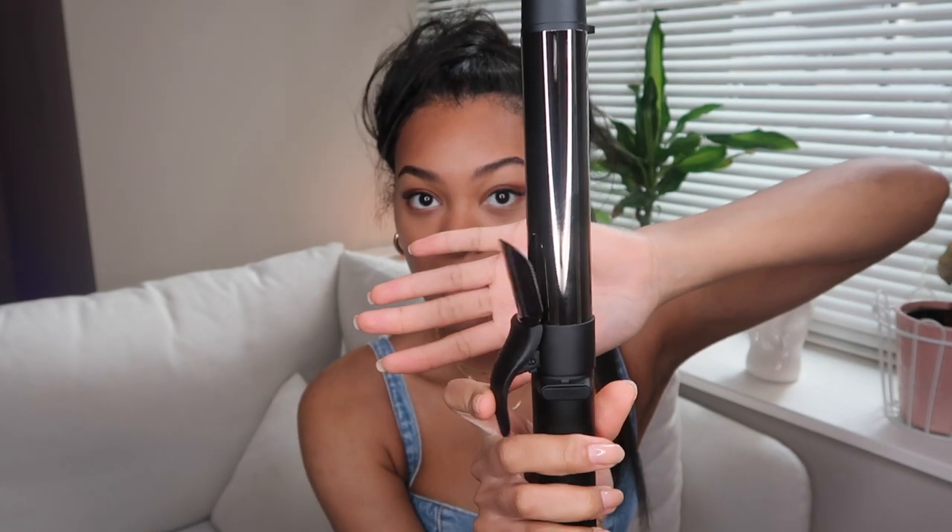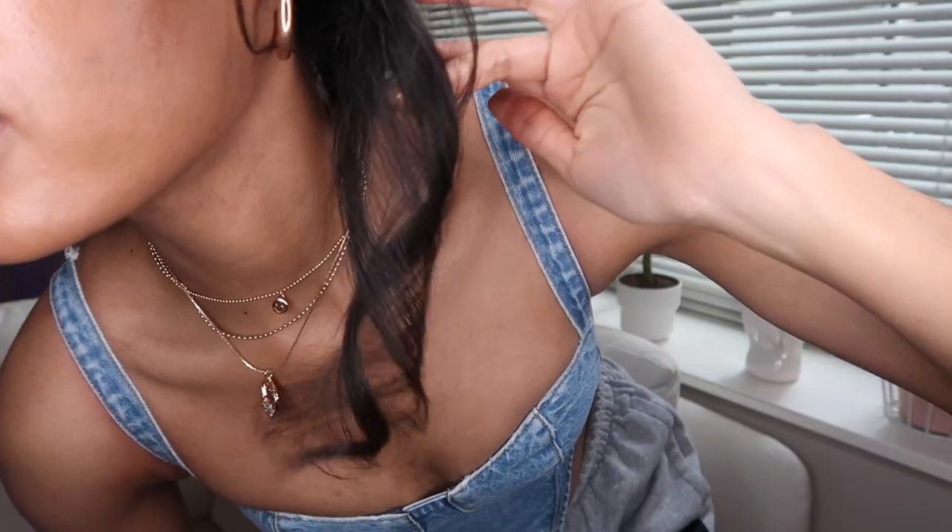This curling iron can reportedly curl your whole head in 10 minutes, so I'm going to test that out and start a timer. I'm not going to use the heat-protecting glove just to give my hands more freedom and flexibility, but the glove is always there if you need it. So what you do is open up the clamp, put the end of the hair in, and gently press the button to curl away from your face until you reach the spot you want — don't hold the button and press too fast or you can hurt yourself. Then gently open the clamp and let your hair come down the barrel. Oh my goodness, look at that curl! Let me go through the rest of my hair and see if we can get this done in 10 minutes.